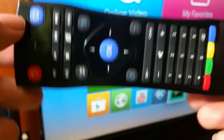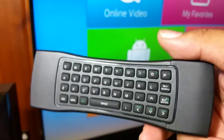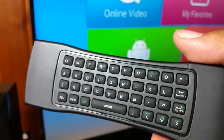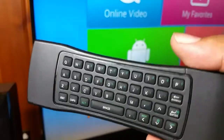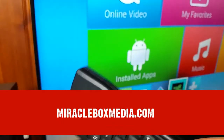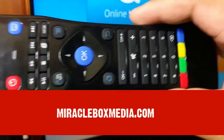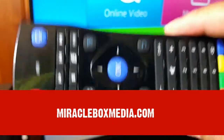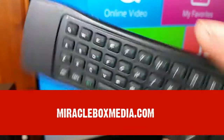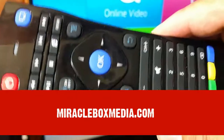Ladies and gentlemen, thank you so much. We do apologize for this issue. Just remember, Miracle Box always has support — if there are any videos we can give you to make you a better user of this box, we're going to do it. If you have questions or concerns, feel free to visit us at MiracleBoxMedia.com, go to the contact page, send us a message or give us a call and we'll be happy to help. Thank you so much — enjoy your keyboard remote and have fun. We'll see you in the next video.